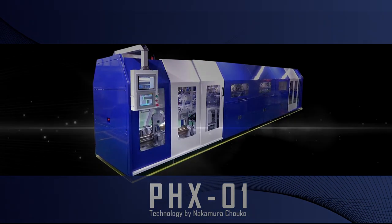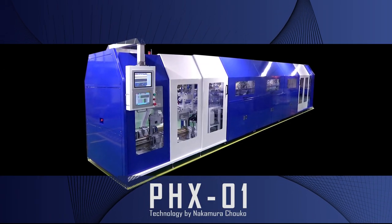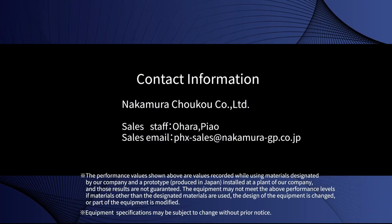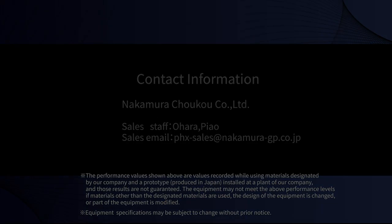PHX-01 is the world's most advanced new diamond wire producing equipment. We recommend it with confidence.